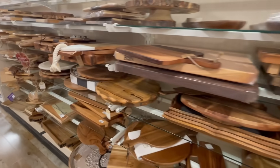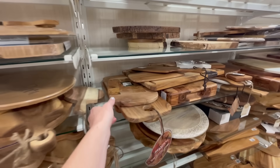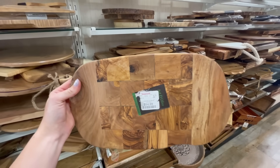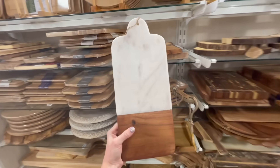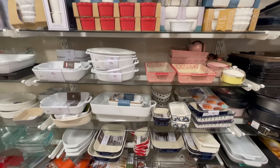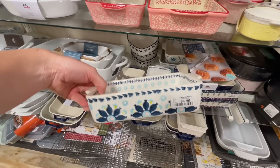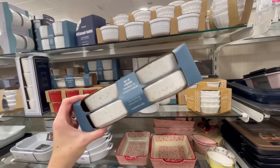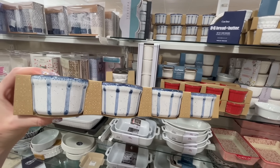Another aisle I almost always check is the cutting board aisle. You can just never have too many cutting boards — my husband would definitely disagree, but they're always great to have on hand for last-minute gifts and are just so affordable here. We're always chopping something at mealtime. I also like to peruse the bakeware — I've been looking for a little brie baker to heat up baked brie. And this is also the spot to buy ramekins, which I use a lot for dipping sauces, desserts, and snacks.